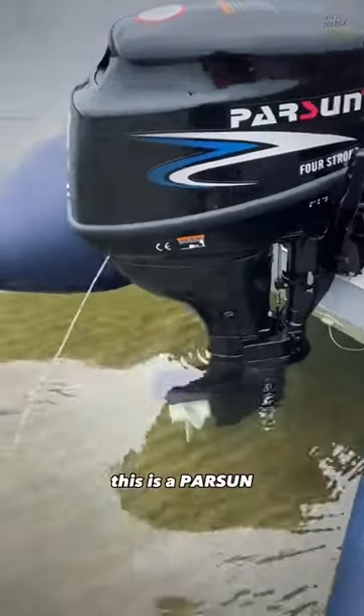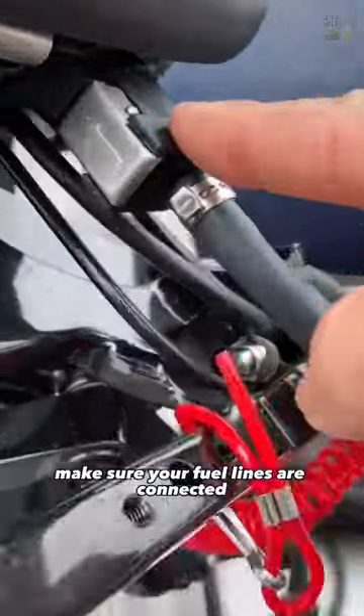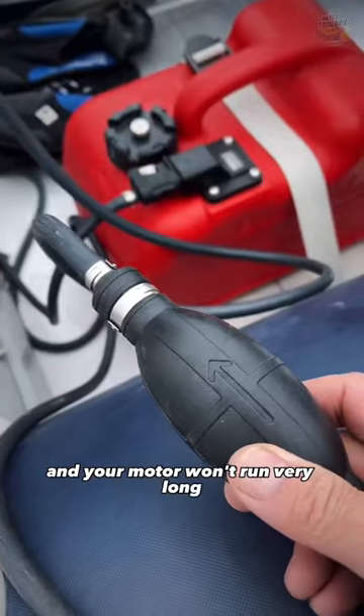How to start your outboard motor. This is a Parsun 9.8W. Make sure your fuel lines are connected with the arrow pointed towards the motor. Release this valve here, otherwise you'll have a vacuum and your motor won't run very long.